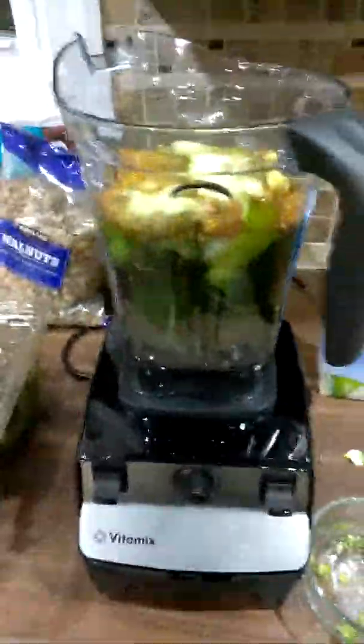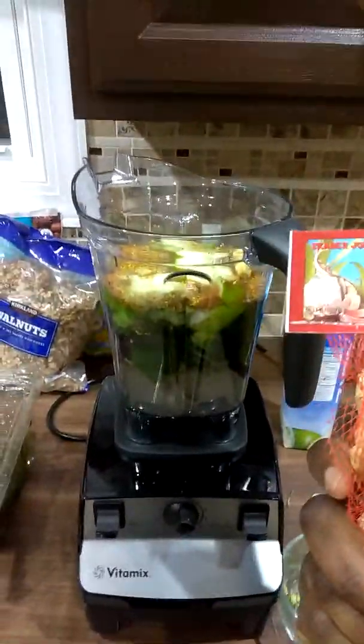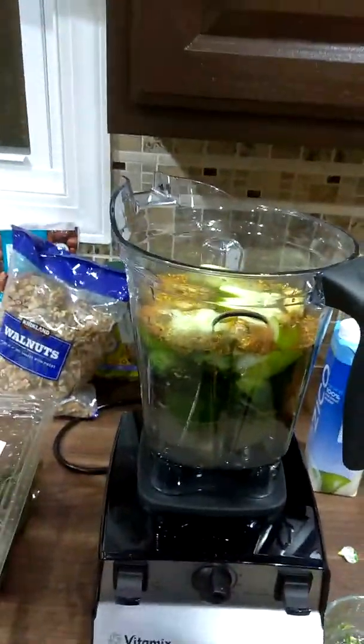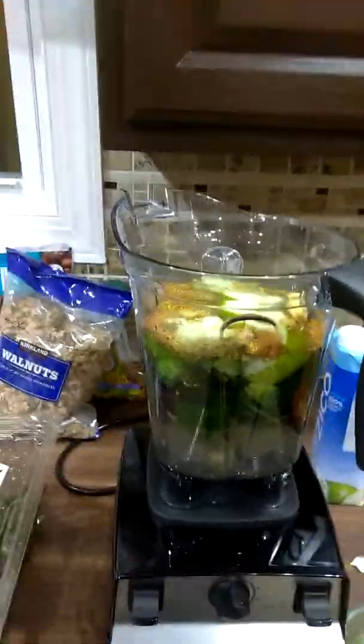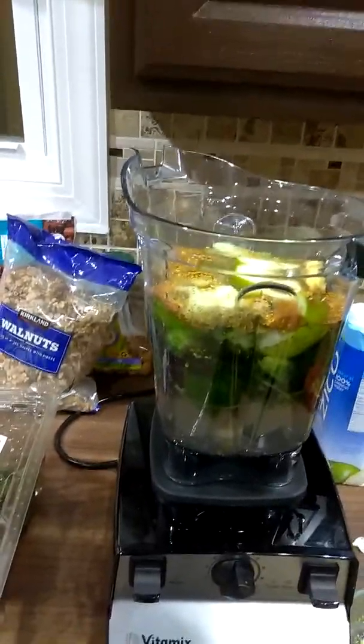Continuing — I also added ginger root, fresh ginger. You may be able to see this; this is fresh ginger. I put maybe just a little piece of it, nothing too much, because it's going to overpower everything. As you know, ginger root — fresh ginger root — is very powerful.